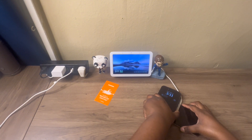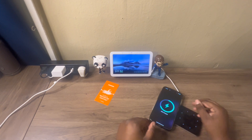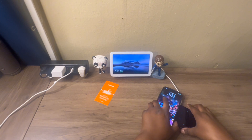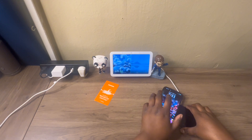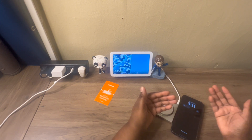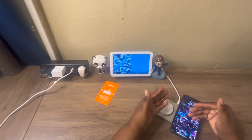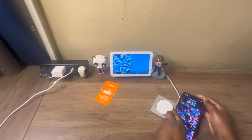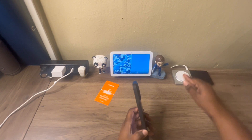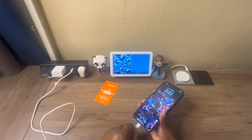Now let's test out wireless charging with MagSafe — and just like that, it works like a charm. If you don't have a MagSafe-capable wireless charger, you also have access to regular wireless charging for your iPhone 15 Pro Max. And if you don't have a wireless charger at all, you can plug in your USB-C cable and you'll be good to go.